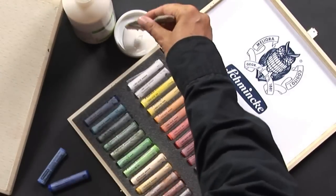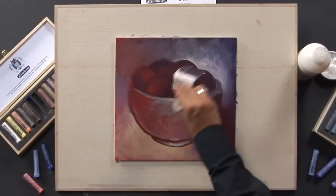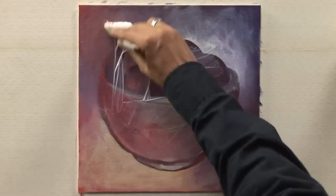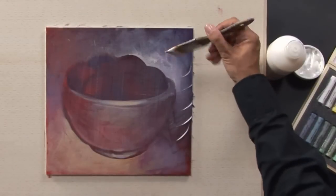After drying, you apply a thin coat of Schminke transparent primer. This is a transparent, light, fast, and age-resistant primer for acrylic and oil colors as well as pastels, with a slightly absorbent character. The primer is available in a jar of 500ml.